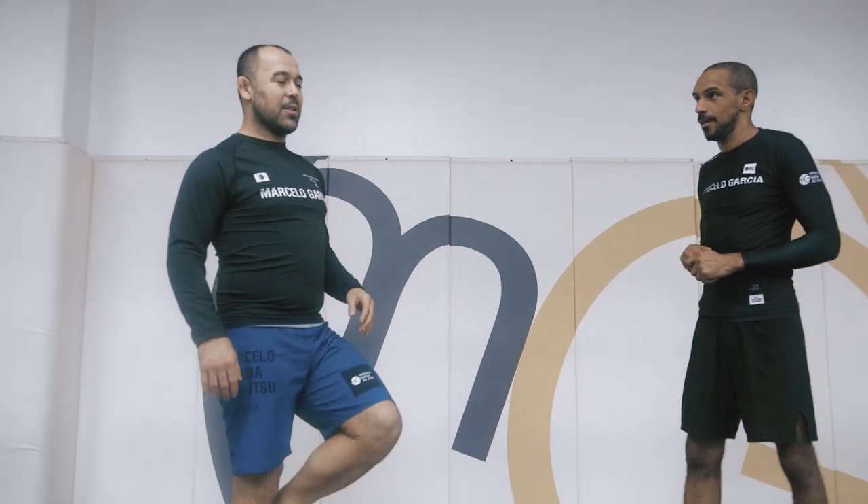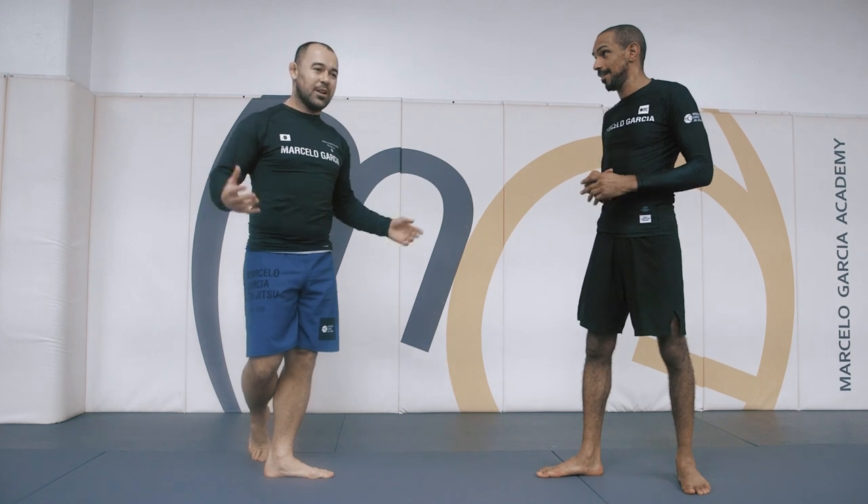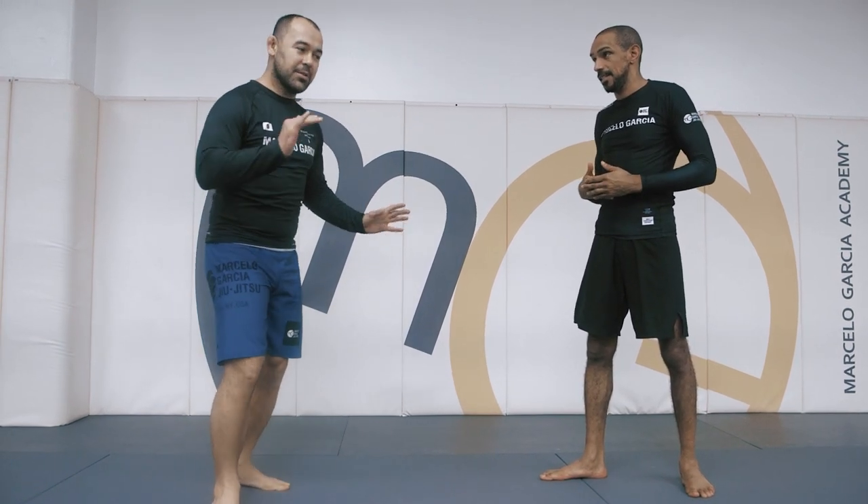We cannot just do this move over and over, because tomorrow you guys are going to wake up with your back completely messed up. We have to work a lot on this, but I'm not going to force just one position — because if we push too hard, maybe everybody wakes up really messed up tomorrow and still doesn't understand. So we have to take our time.